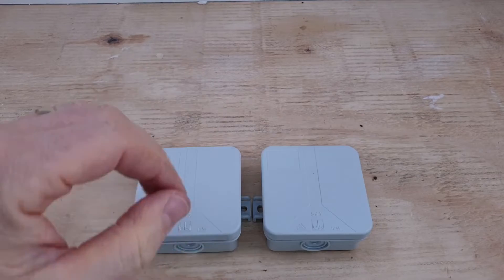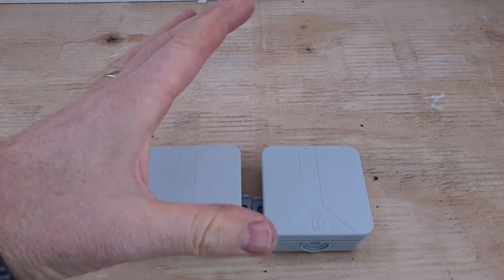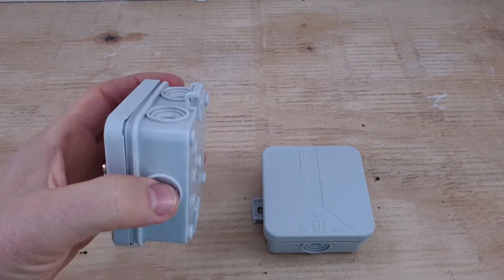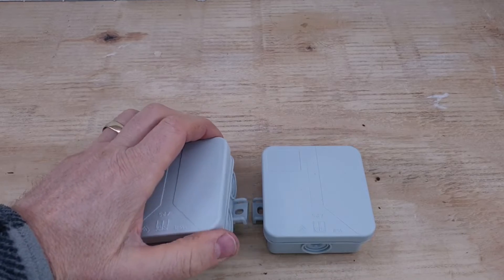Basically, the thing heats up and cools down. As it heats up, the air inside expands and squishes out of any little cracks you may have. As it cools down, it sucks air back in — but it's sucking in moist air. Then overnight it cools down and condensation forms on the surfaces inside.